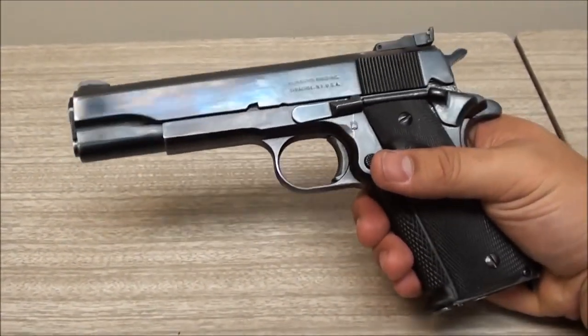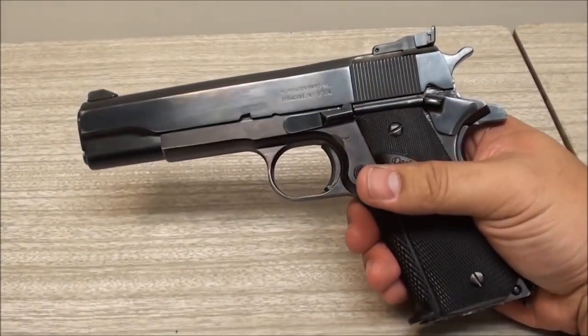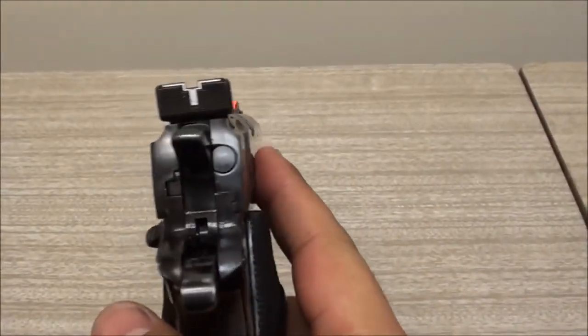Some other soldier was hard up for cash, and he lent him the money. This gun was the collateral, and I guess he got to keep the gun because the guy never paid up. So not a bad deal - $275 for this gun is not bad at all.